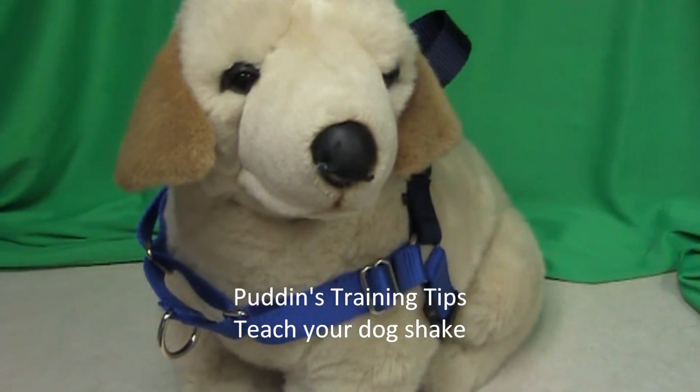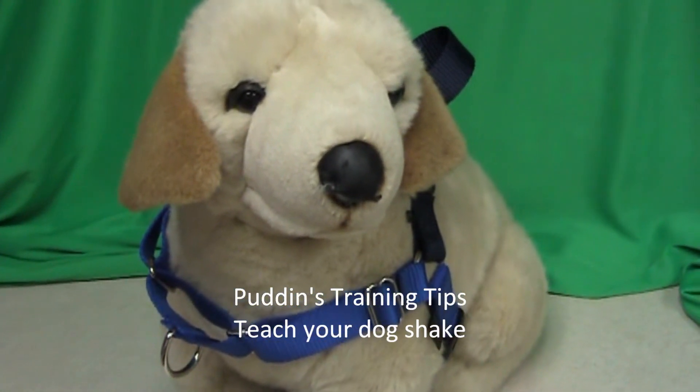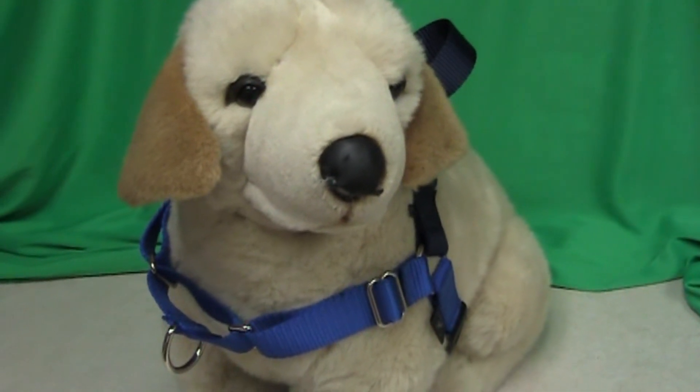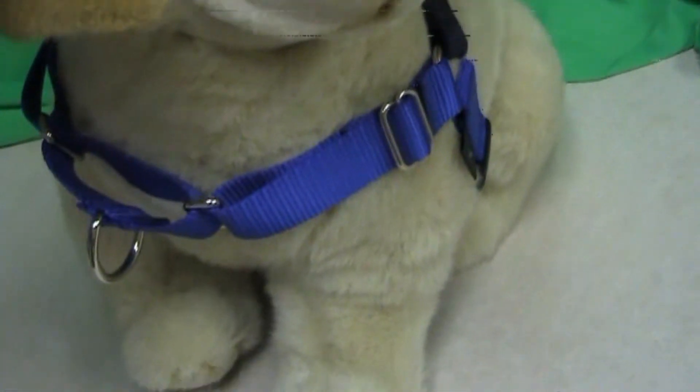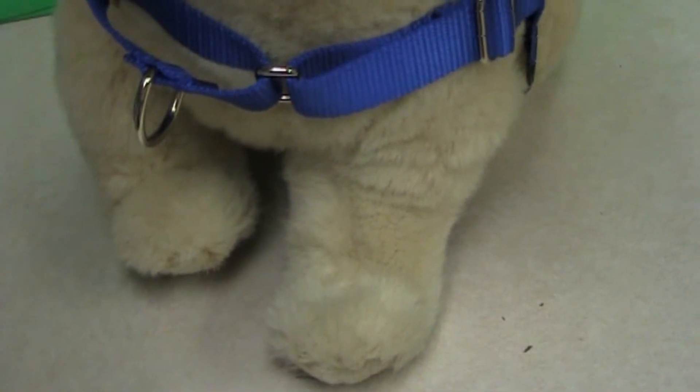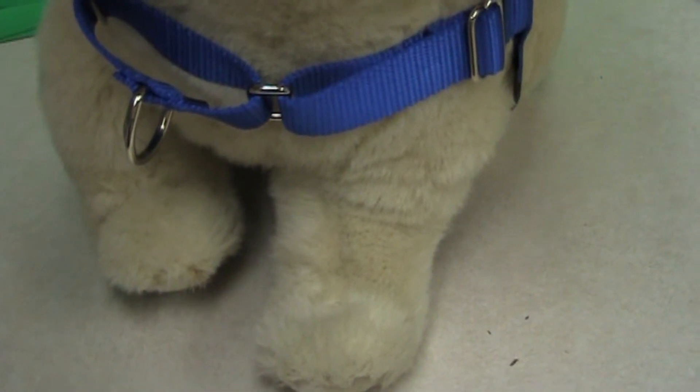There are a number of ways to teach your dog to shake without using any physical manipulations. One of the ways is to use a treat. Once your dog is in a sit, hold the treat to the side of your dog's nose and keep holding it and moving the treat about until you get the dog to basically lean over a little bit and lift up one of his legs. And then you can start shaping from there.